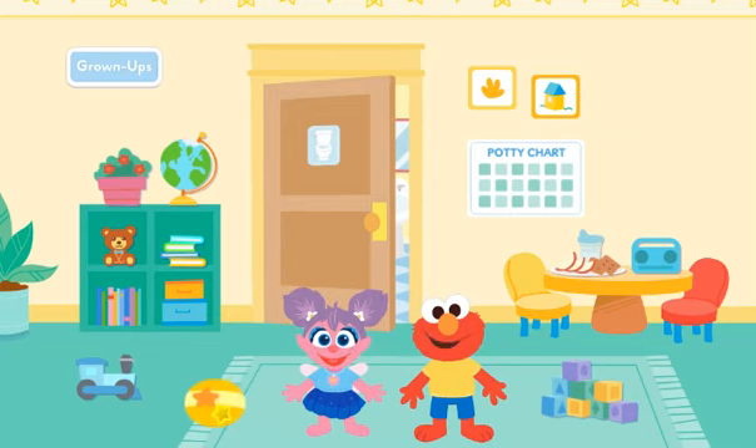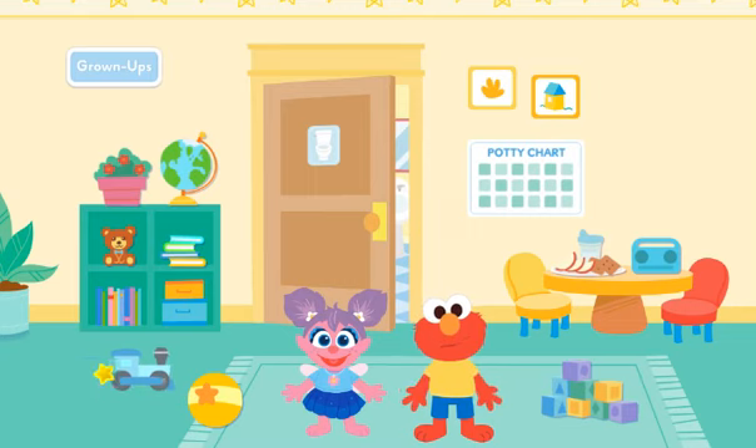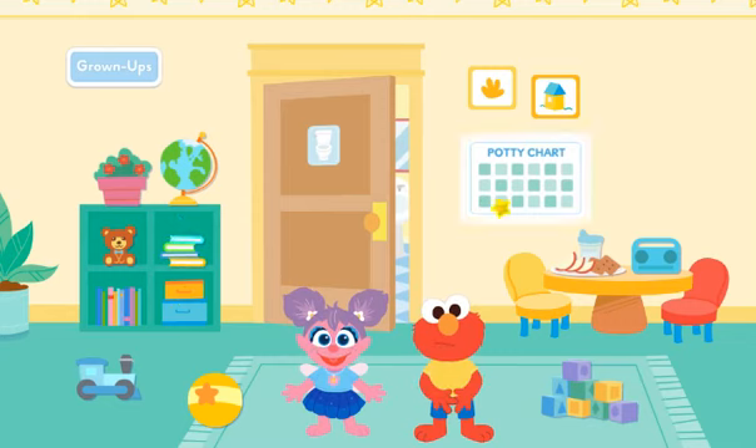Bounce, bounce, bounce. Look how Elmo is moving. It looks like he needs to go to the potty. Elmo thinks his body is trying to tell Elmo to go to the potty. Click on Elmo to take him to the potty.